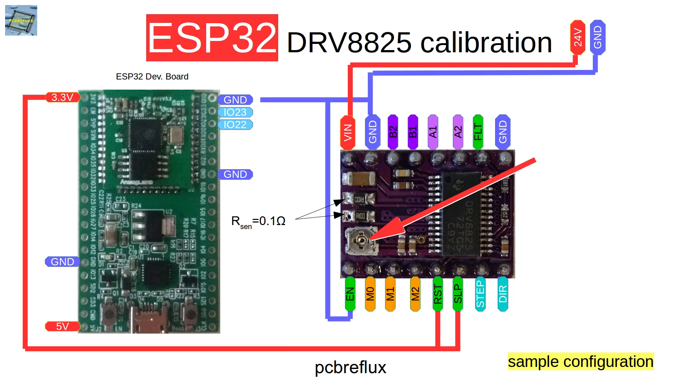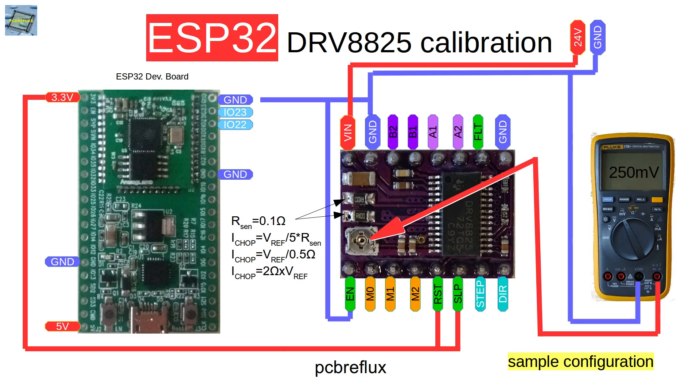On my board there are two sense resistors for the two stepper motor coils and they have a value of 0.1 ohm. In the datasheet we find a formula for the maximum current we can drive our stepper motors — I_chop — and this is referenced to the reference voltage. We divide by five times the sensing resistor, so our formula is: Vref divided by 0.5 ohms equals two times the reference voltage. We can measure the reference voltage with a multimeter and tweak the value to the needed stepper motor current.